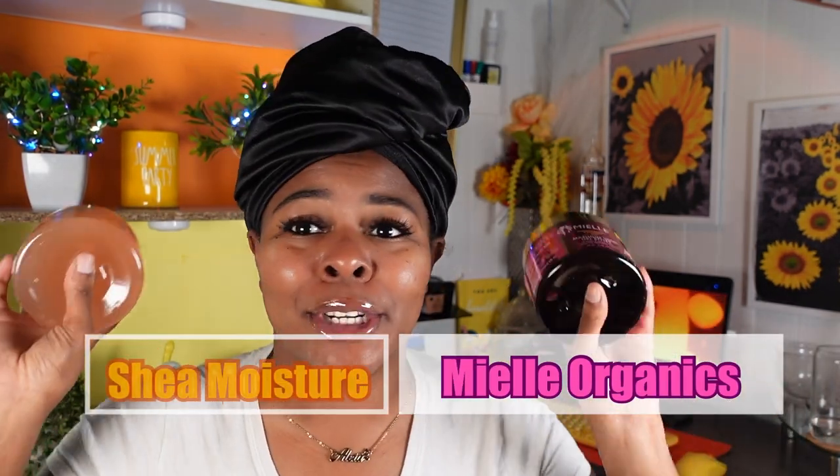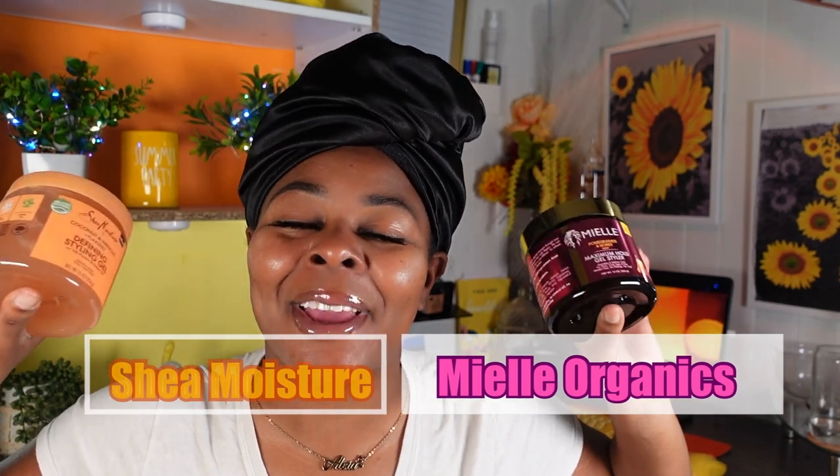I have two big old brands and both of them I love dearly — I love Myel Organics and I love Shea Moisture, so it's really about to be a battle up in here. We're gonna be doing a wash and go today with these two products. I'm just gonna split my hair right down the middle, apply the product to each side, and we're gonna see which side outweighs the other.